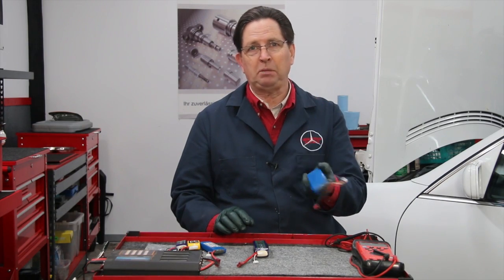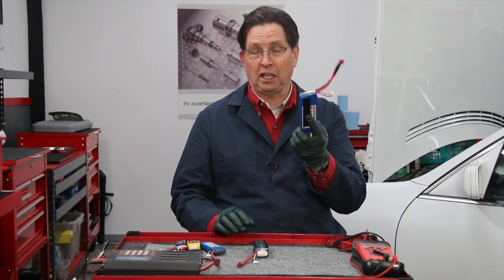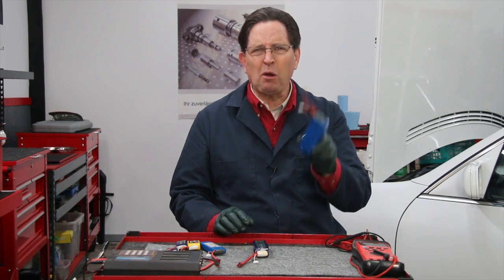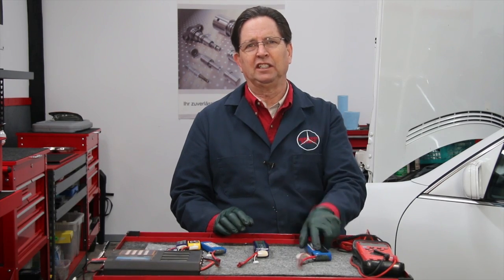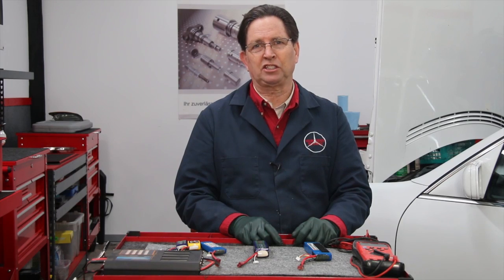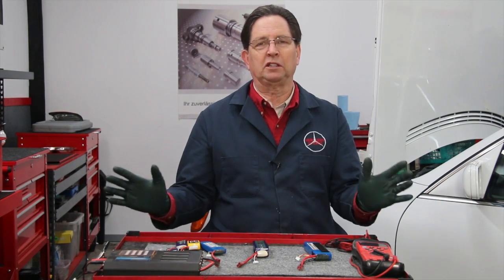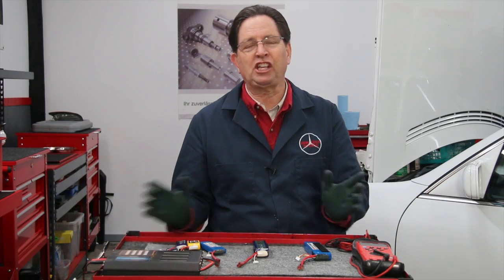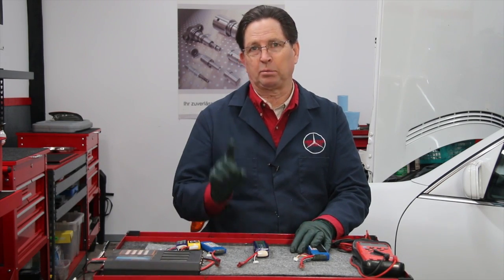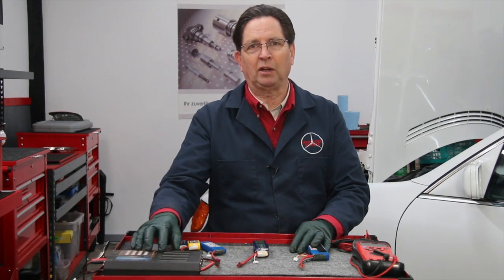These batteries should not be charged unattended — they will catch on fire. I know one person who hooked up an automotive battery charger to one of these and burnt his whole garage down. But I've been working with LiPo batteries for six years, hundreds of batteries, and have never had a problem as long as you use good common sense and use the right charger.